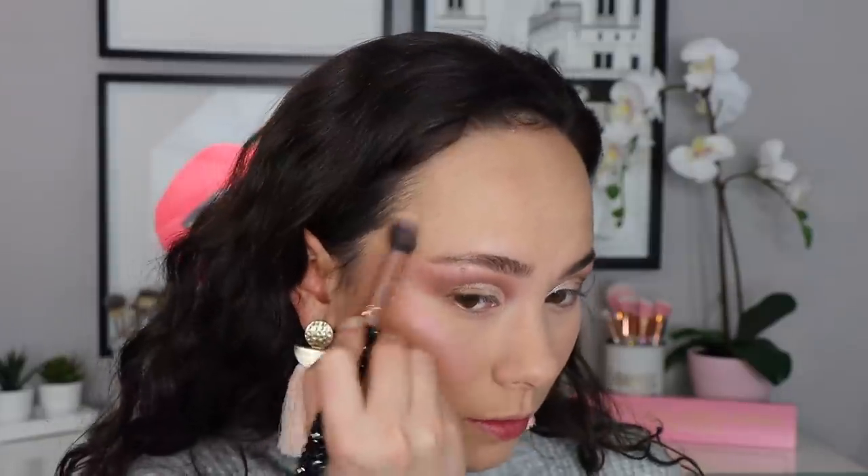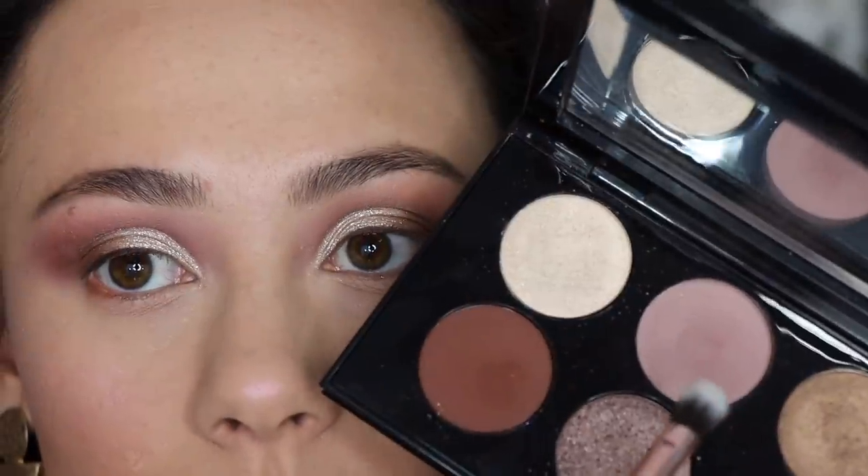This ELF Primer Infused Blush in this rose shade looks so luxurious and it's only a few dollars — I can't believe it. It's such a beautiful universal color that so many of you are going to absolutely love. For highlight, I'm taking this pink duo-chrome shade from the Pat McGrath highlighter palette — it's more iridescent than duo-chrome but I really love it and it's so pretty with this look.